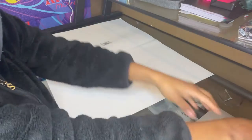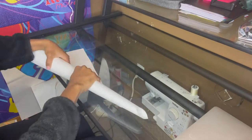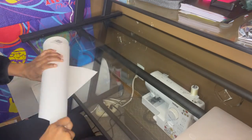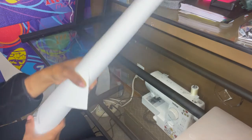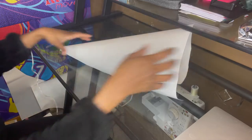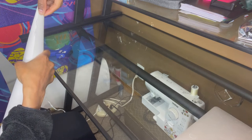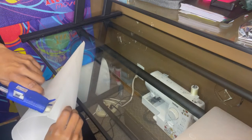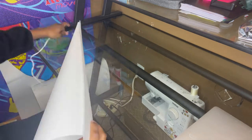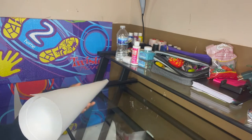I'm going to go ahead and cut this out. I think I'm just going to hot glue this thing together because I don't know where my tape is right now. If any glue is showing that's okay because it's about to get covered up. I just need to cut the bottom to make sure it's even so it can stand without leaning.